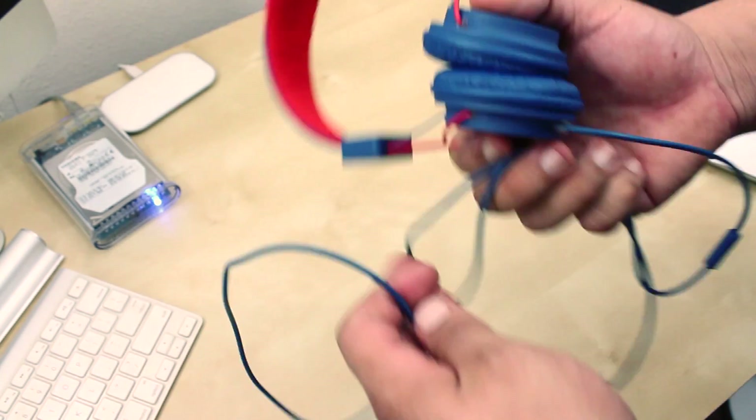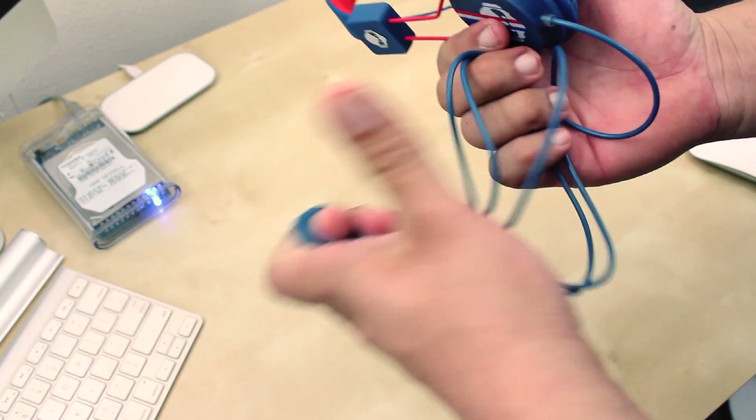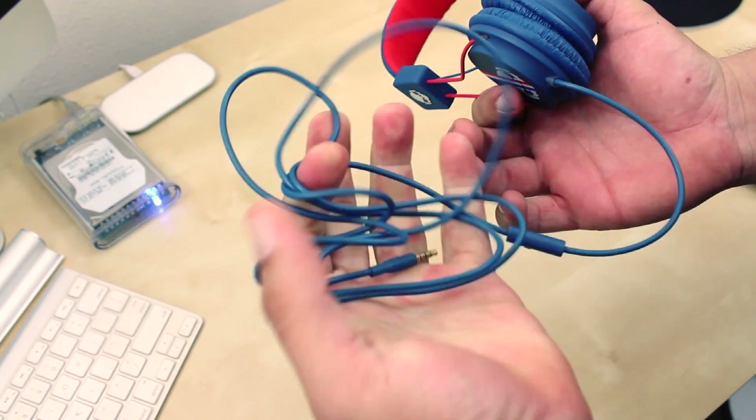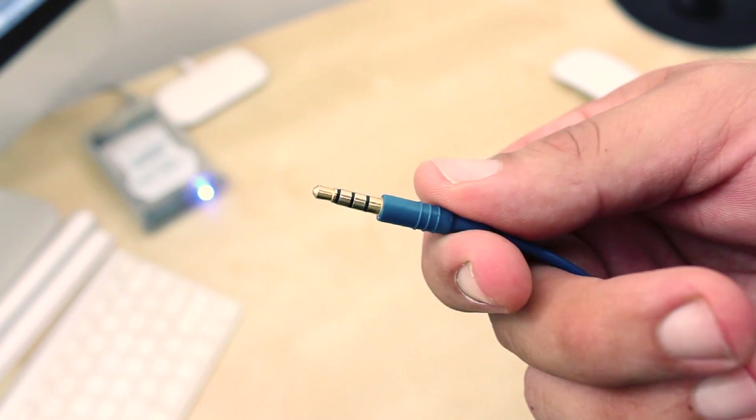Moving towards the end of the headphones, you also have your cord, which are not advertised as a tangle-free cord, but I did not experience any tangling at all. Plus you also have your 3.5mm tip.